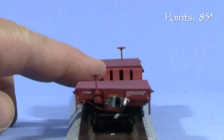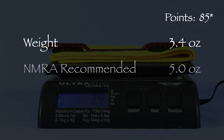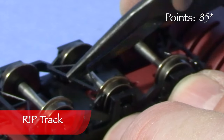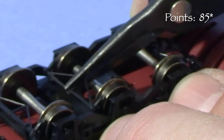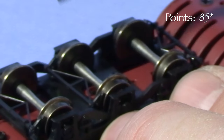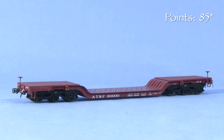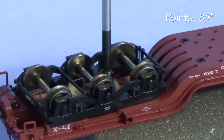The car weighs 3.4 ounces. The NMRA recommended weight for a car of this length is about 5 ounces — adding a load would be the easiest way to add weight. The car is free rolling. The brake beam detail has pins on the ends that fit into tiny holes on the backs of the truck side frames. With a little patience, these can be popped back into place. If you left them off, I don't think most people would notice as they're all but invisible when the car is on the rails.